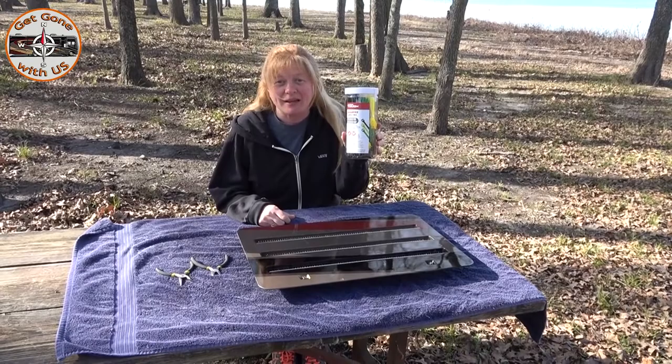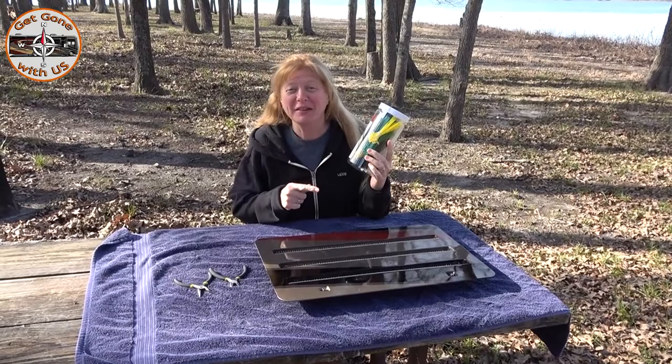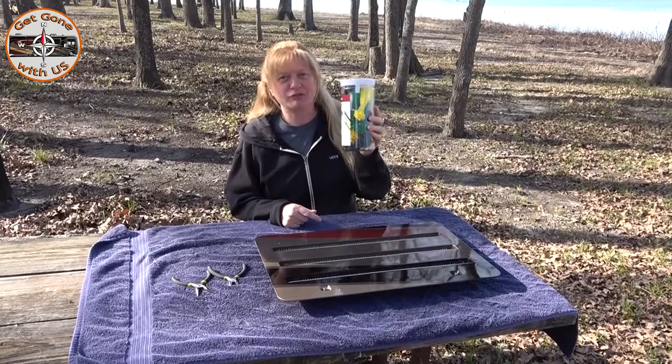We went out and bought cable ties to finish this project — we bought 650 of them and they come in all kinds of colors. We'll put a link below to a similar batch. Now we're going to finish up this project.